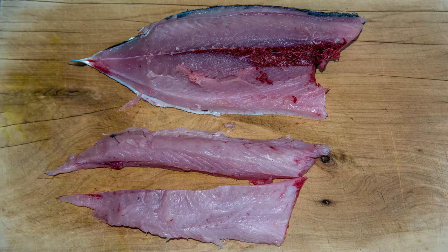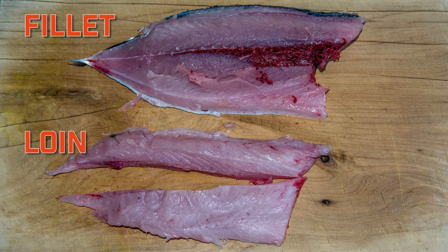We will be using tuna loins for this recipe. The loins are the fillet that have had the skin, middle bloodline and bones removed, and any other dark flesh with blood in it.